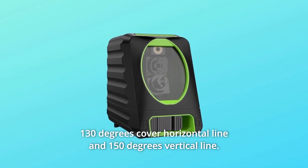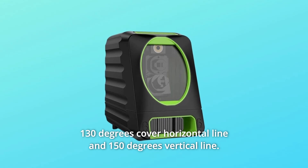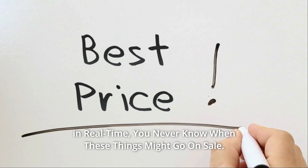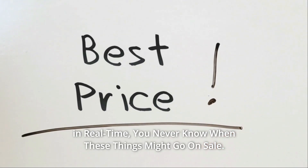130 degrees cover the horizontal line and 150 degrees the vertical line. Check the link in the description below to get the most updated price in real time — you never know when these things might go on sale.